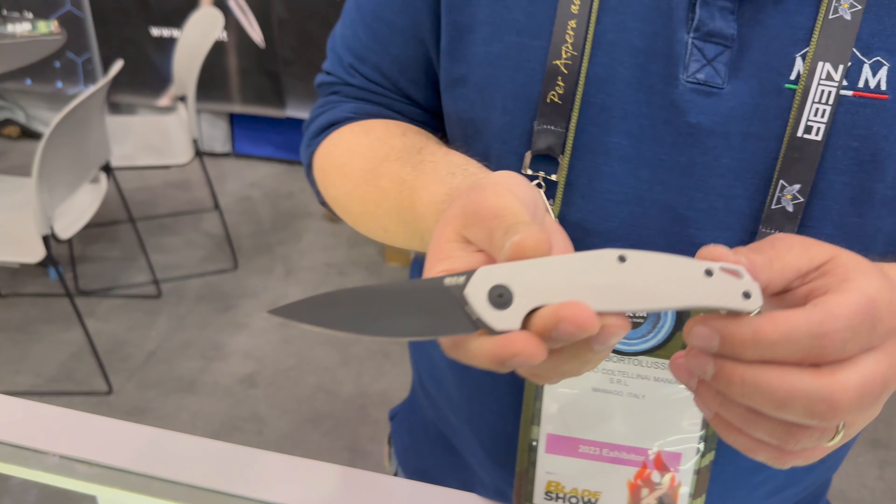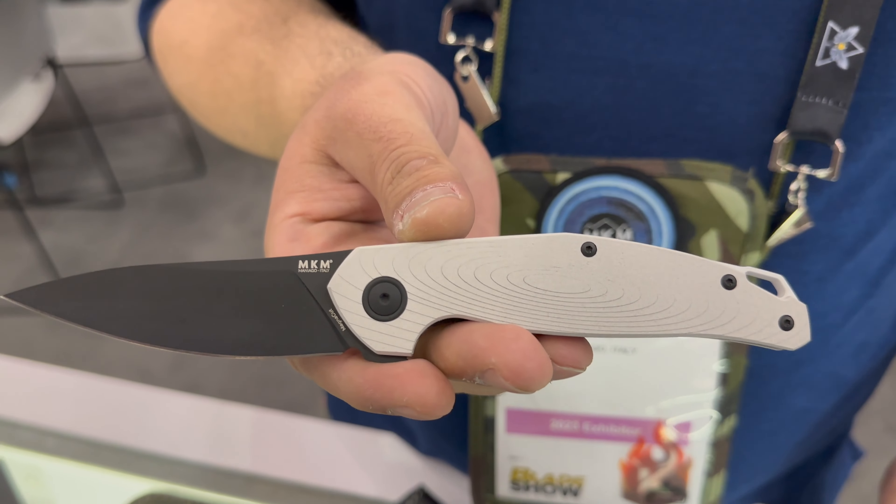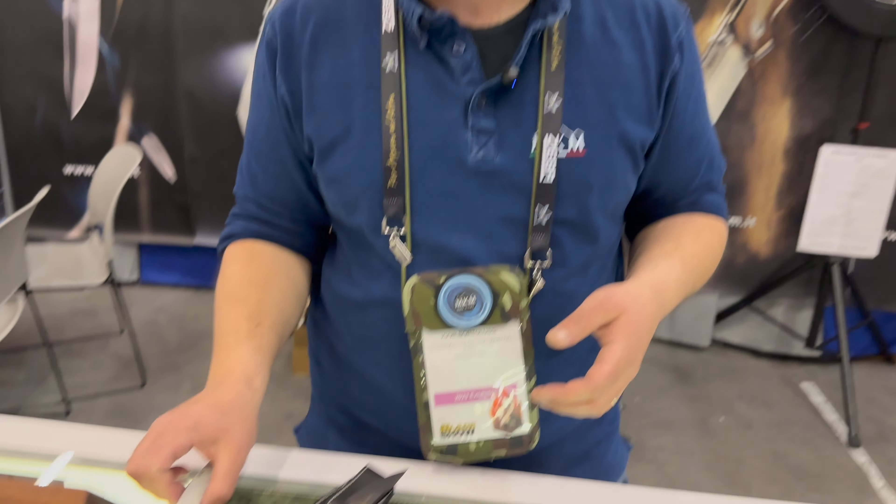These are the first production prototypes and we'll start production soon. It's very, very light — basically almost half the weight of aluminum, but much more durable and much more resistant. It's a material also used to make wheels on Formula One cars, so it has to resist high stress. Is it a hard material to work with? Let's say it's not hard, but it's dangerous.